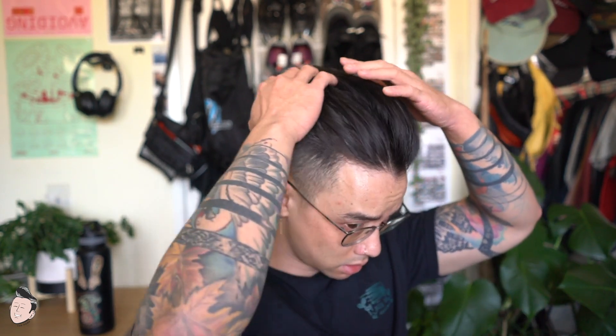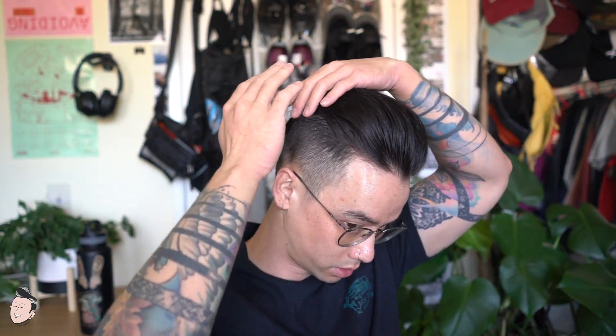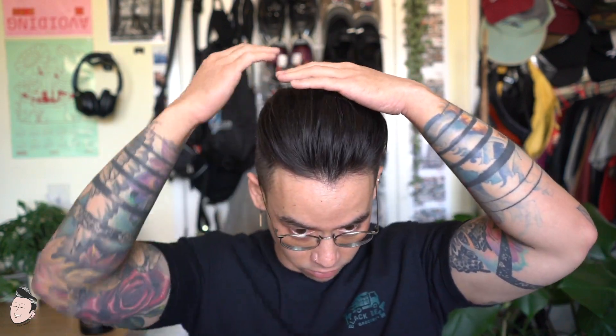Finger combing it now — as you guys can see, the top of the hair is very stylable, easily moldable and placeable to wherever you want to put your hair. The finger comb lines look fairly natural. It's a really bad haircut but overall pretty solid. I don't even know what I'm going to do with the blow dryer, but I'm going to try it out anyway.